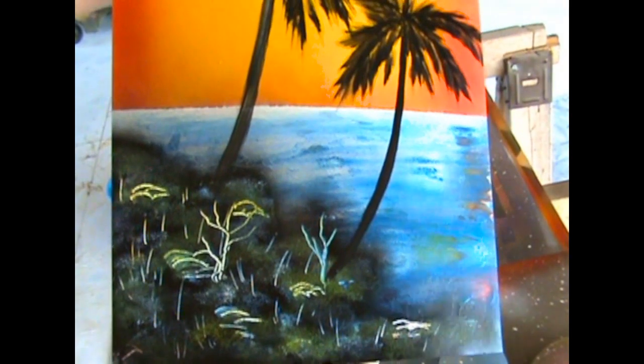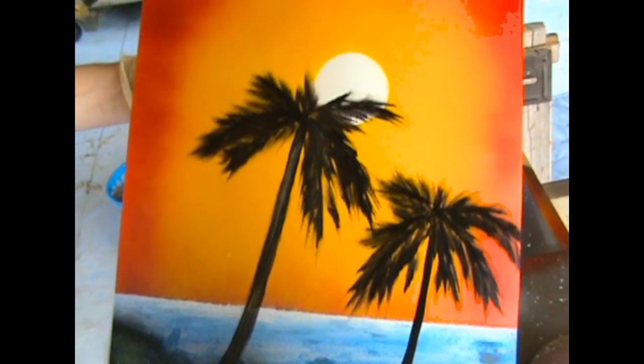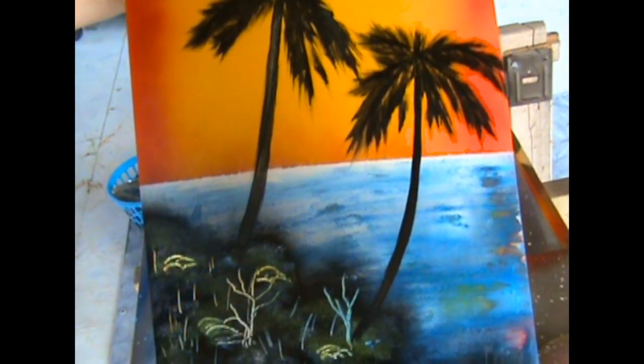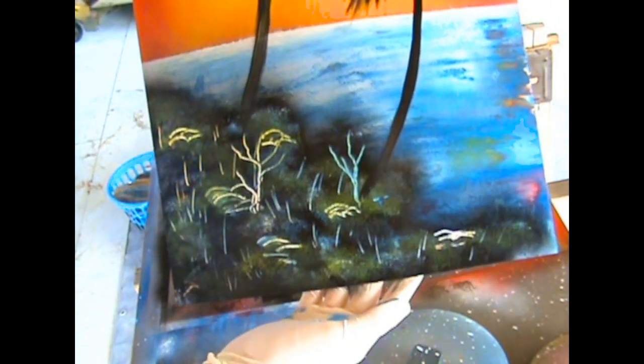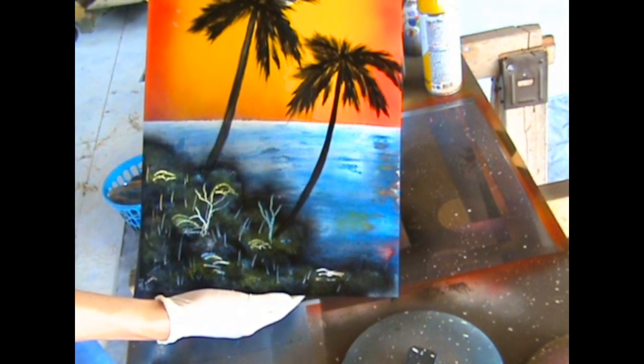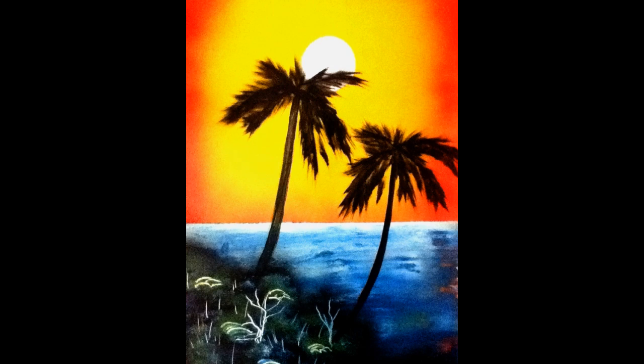There we go — simple sunset painting. When you get used to them, they are pretty simple. They're very bright and colorful, and people tend to gravitate towards these a lot more because there are more scenes like this in real life as opposed to space scenes. You can go out and see a sunset with some palm trees.